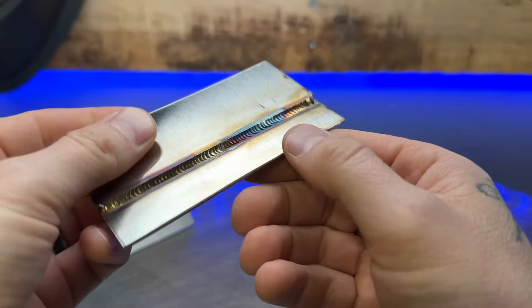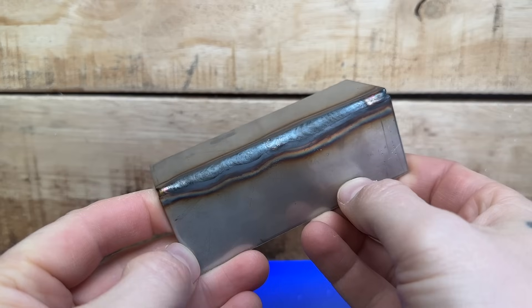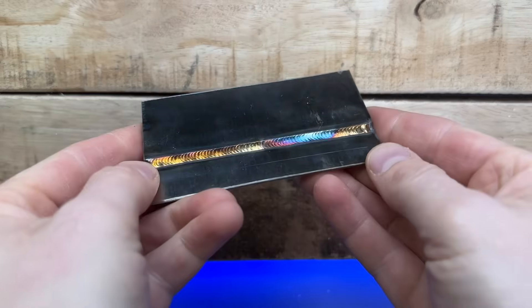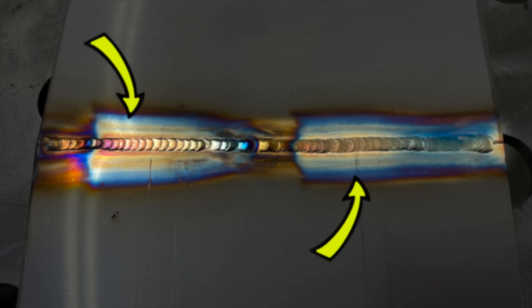Now let's look at the second level of oxide. Pretty colors — wait a minute. Yes, my friend, the pretty colors are actually a formation of oxide. Obviously this oxide looks way better than the other level, but basically the way I describe this to beginners is: pretty colors are a formation of oxide, whether on the actual welding area itself or in the heat affected zone surrounding it.